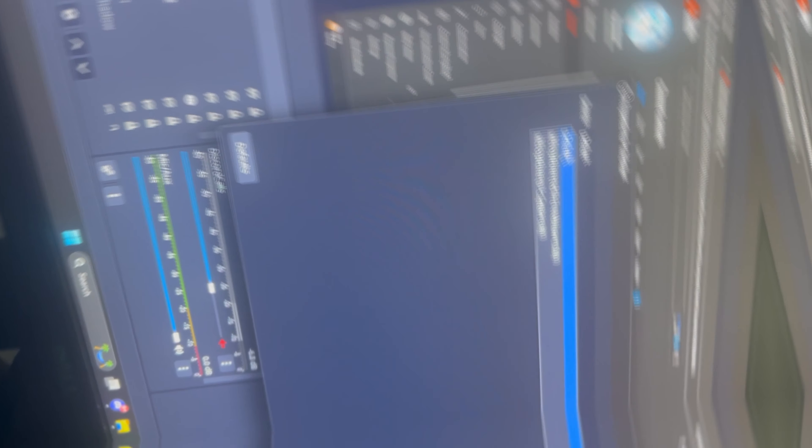This is looking kind of sick. If the RGB is on, that means it's working. Let me open up OBS Studio and change the mic real quick — wait, why is it not showing up here?